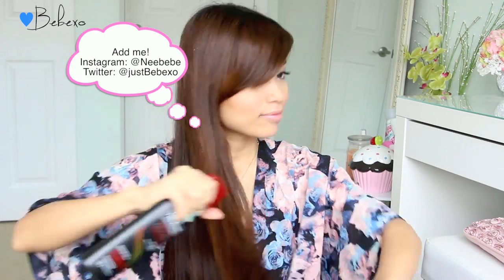Since we will be using hot tools, you want to apply heat protectant all over your hair and brush it out to distribute the product.